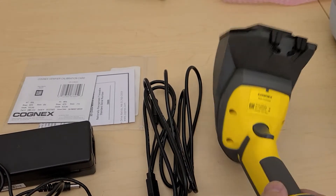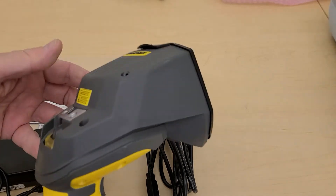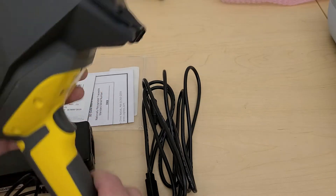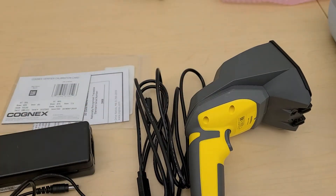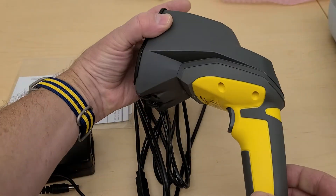This is an overview of the Cognex DM8072V. This is a verifier, not a scanner. It kind of looks like one, but it actually just does quality reports of data matrix and QR codes. It can produce a PDF report for archiving, and it's good for qualifying the capabilities of your marking or print system.